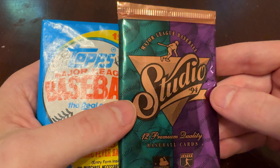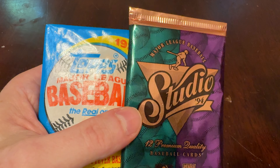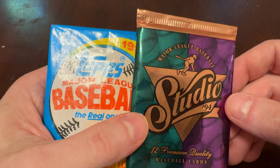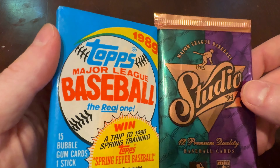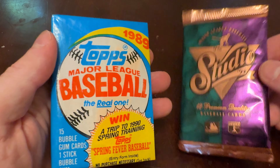94 — what I consider the end, really, of the Junk Wax era, because of the way the companies really started to limit production and kind of recognize that more is not necessarily better, at least in terms of quantity of cards in a set.